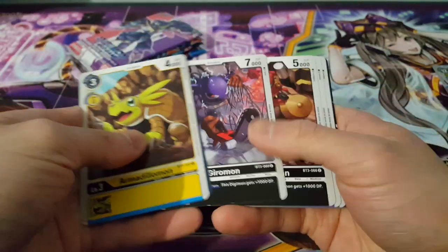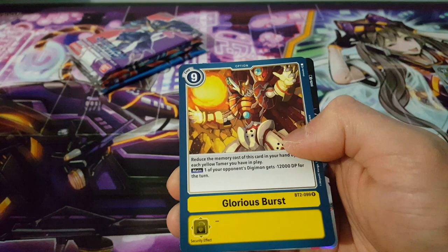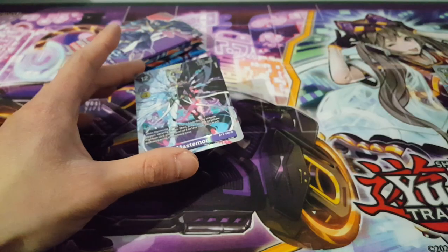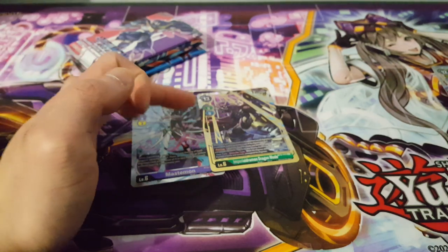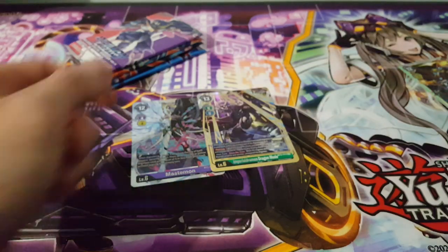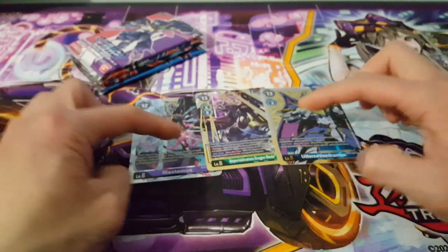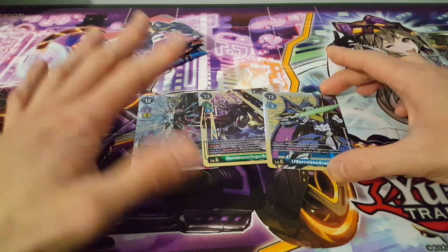In this next pack we have GloriousBurst — doesn't look like it's special but it is a rare. And another foil — we have Mastemon! Oh my goodness, that's actually very surprising. So we have Mastemon, which is purple and yellow, and ImperialDragonmon which is green and blue. We also have AllForce VeeGigadramon as well. All of these came in their own starter decks, which is very interesting indeed. To actually have all of them here — yeah, really interesting for sure.